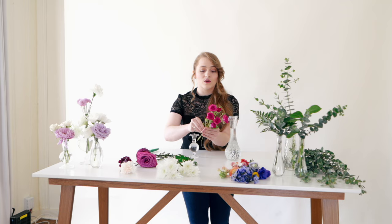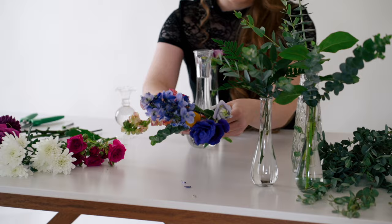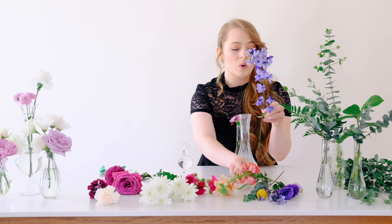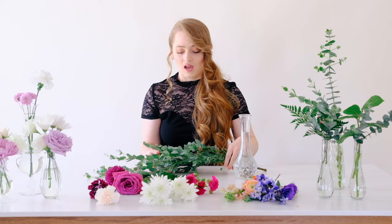For a small bloom I like something like a spray rose, cushion poms, button poms, or mini carnations. Then come in with your usually more expensive accent flowers — something like ranunculus, or if you want extra height, delphinium or snapdragons to mix up the design and add those fancier flowers.